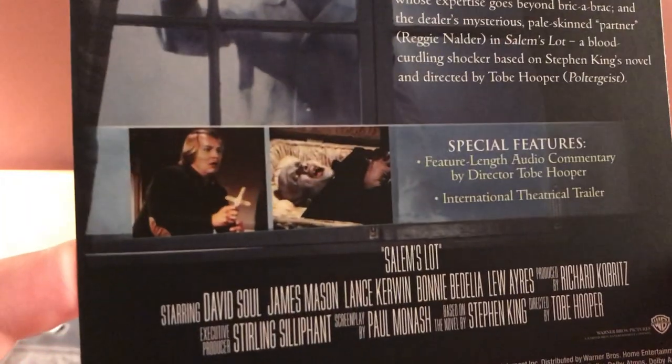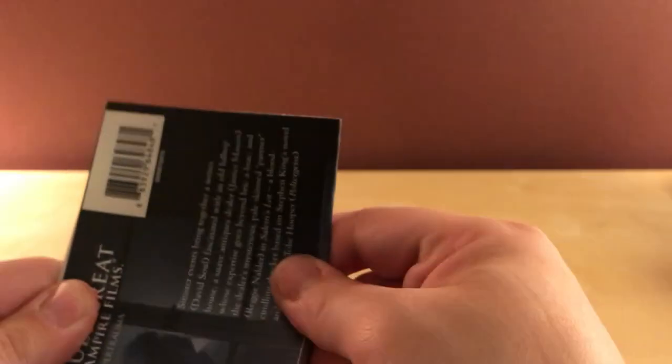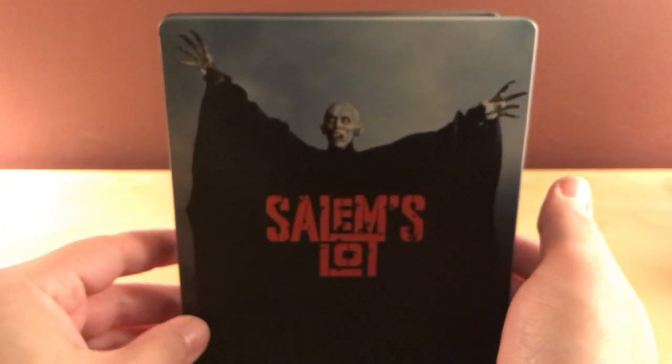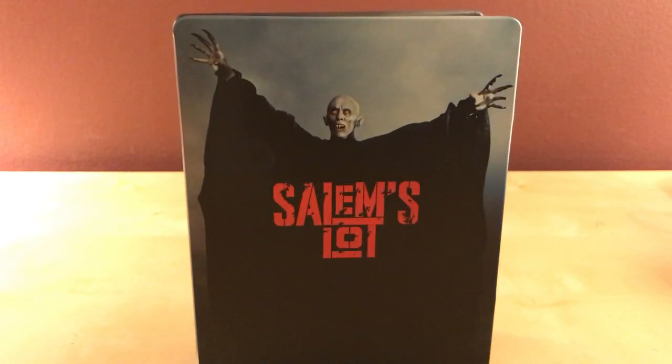1979. I've actually heard this is not very good, and I've also heard that it's decent. I assume there's a remake at some point because it's been so long, and I don't know if it's actually highly regarded or not. I think I've heard about it being remade at some point, but who the hell knows. Salem's Lot. Cool beans. Alright, thanks for watching, guys. I've got more steelbooks to unbox — lots of horror stuff coming this month, so keep watching. Thanks for watching, guys, and I'll see you later. Bye.